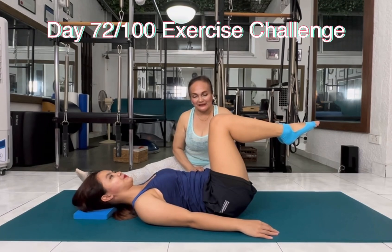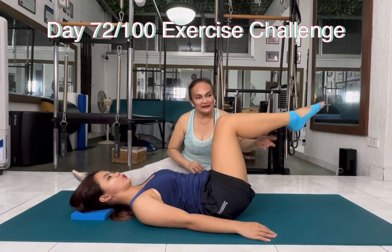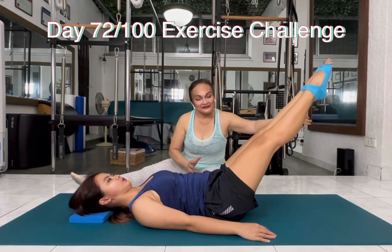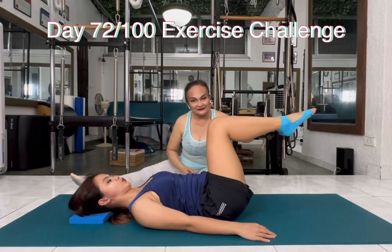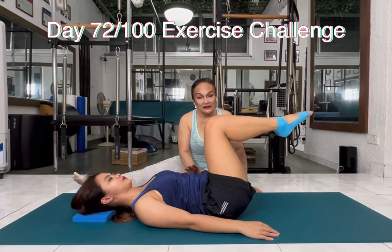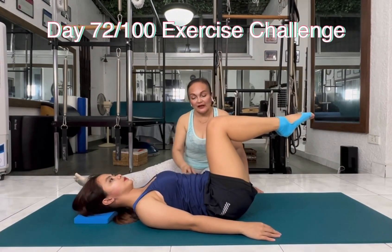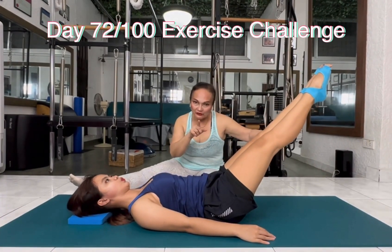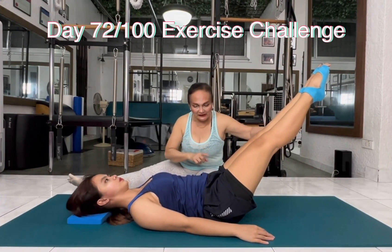It's difficult. Inhale. Exhale, wrap the belly, extend the leg. Stay here. Inhale, stay. Exhale, bring it back in. So, testing her stability of her pelvis, lumbar pelvic region. Inhale. Exhale, wrap the belly and extend the leg. How many of you can do this? And come back in.